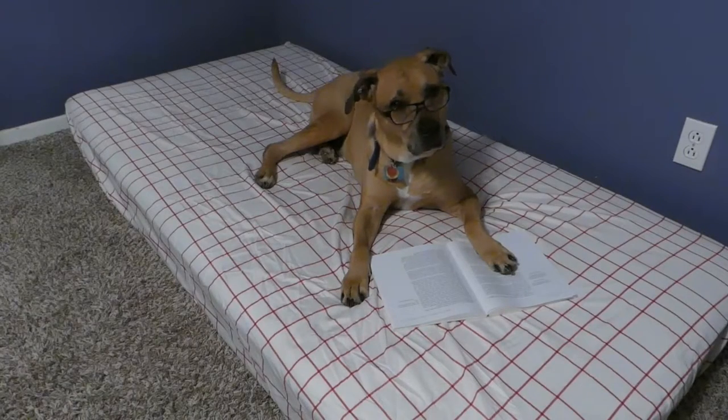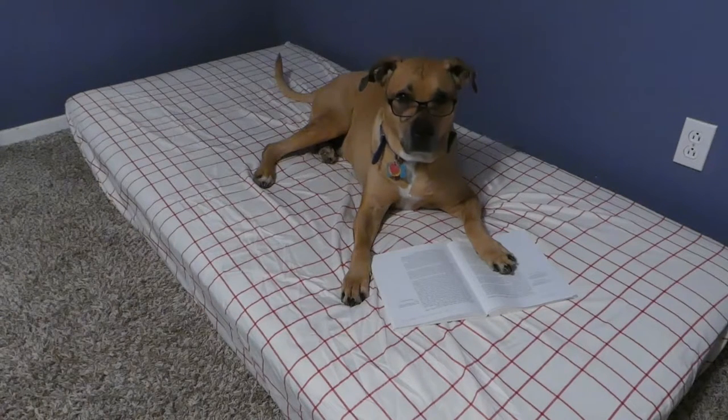This extra twin mattress would nicely serve as a cozy reading nook, but it's a little blah and boring. Add some height to the space with an easy-to-build house canopy.